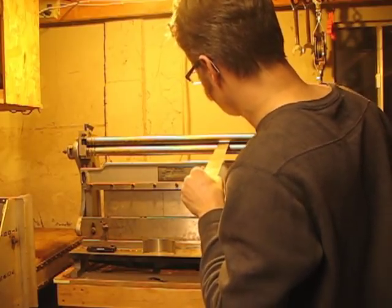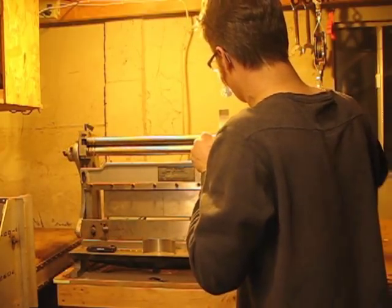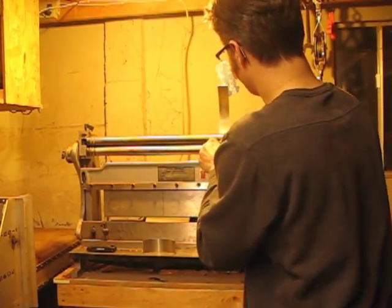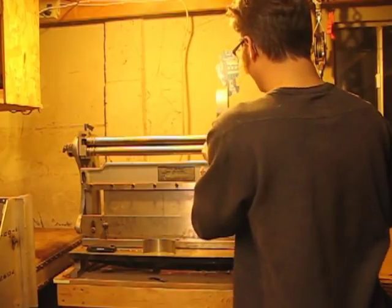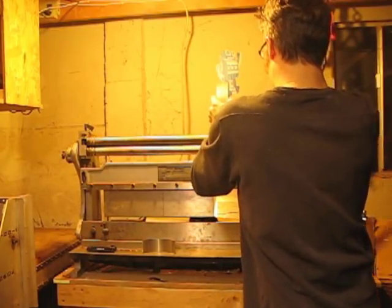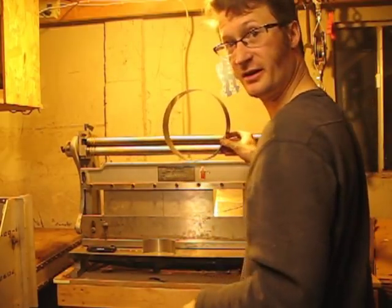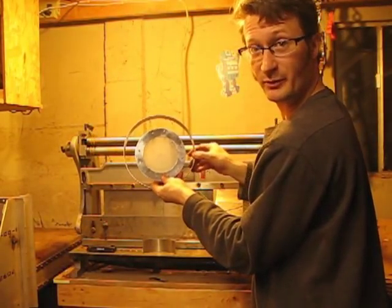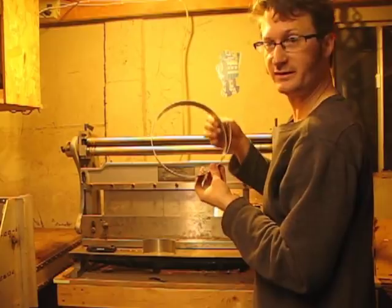You want to make sure your piece goes in straight, otherwise you get a spiral instead of a nice arc. It looks like the radius is going to be a little bit big, but I can always feed it through again. That's how a slip roll works. I'm obviously going to have to do it again because that's just a little bit bigger than my clock, but once I get it close, I can adjust it just a little bit to get it just right.